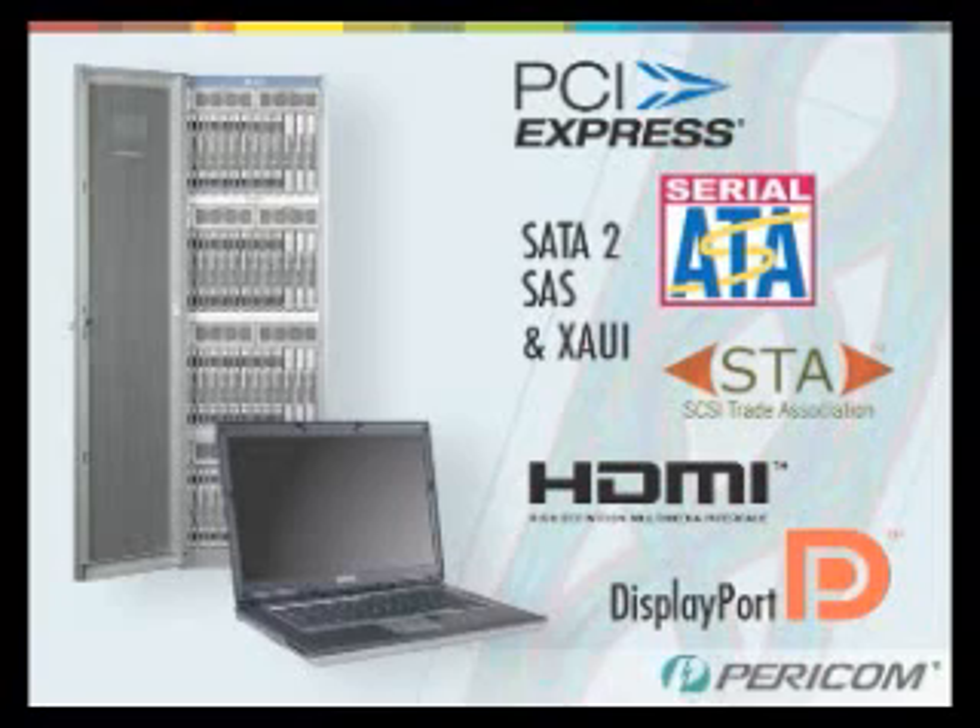Hi, my name's Ken Kurt. I'm a product manager with Paracom Semiconductor. Paracom's product lines include signal conditioning devices, which we call re-drivers. Paracom supplies protocol-specific re-drivers for Gen 1 and Gen 2 PCI Express, for SATA 2, for SAS, Zowie, HDMI, and DisplayPort. Re-drivers are used in storage systems, desktop and notebook PCs, servers, and telecom equipment.